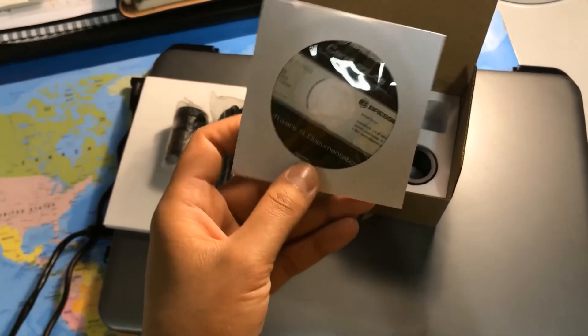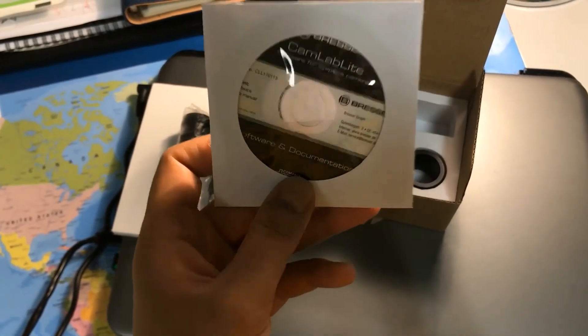Now I'm going to take this CD and show how to install the software on our PC.